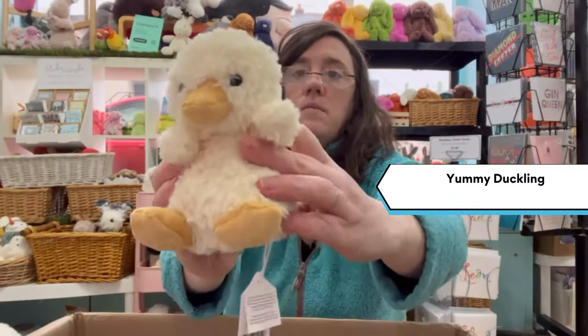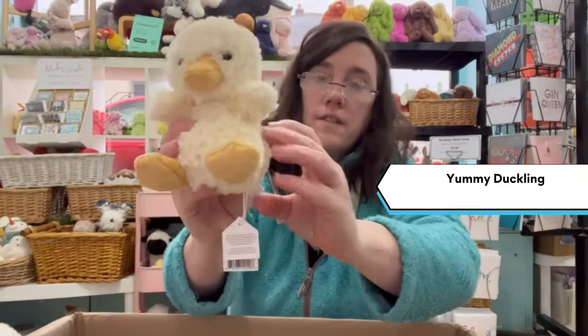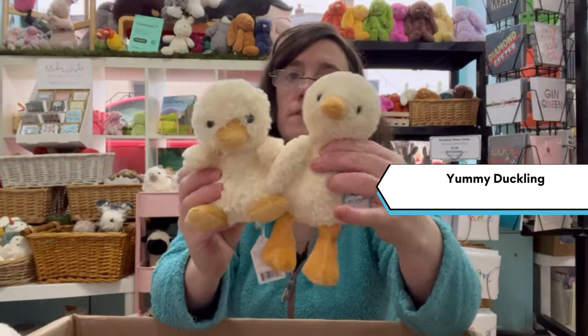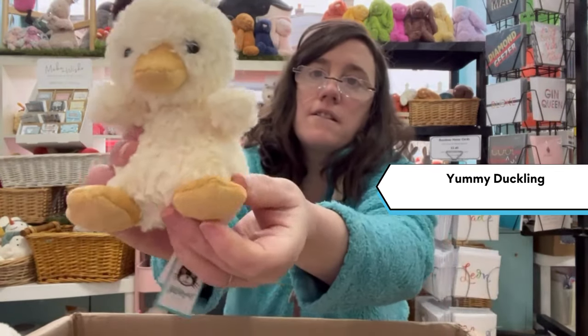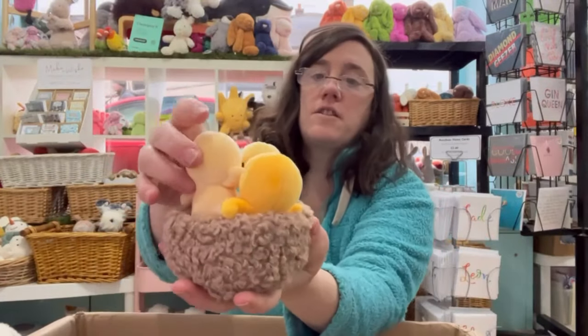This is the Yummy Duck clip — that's a new one for this season. He's just a little bit smaller than the Tumble Tough and he has little short legs.